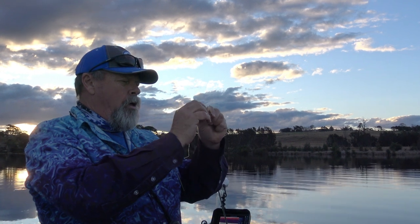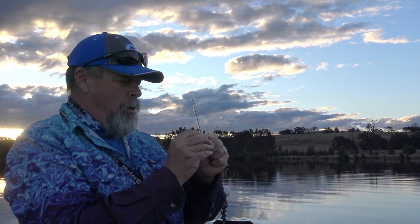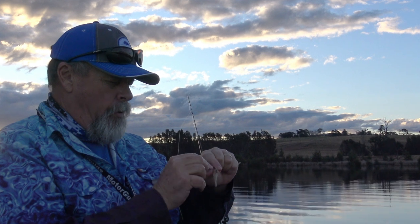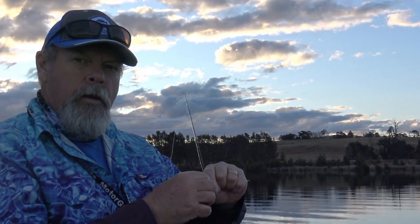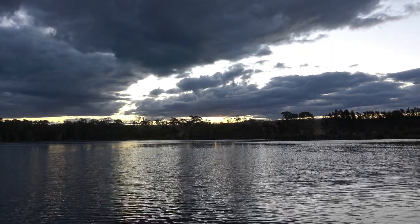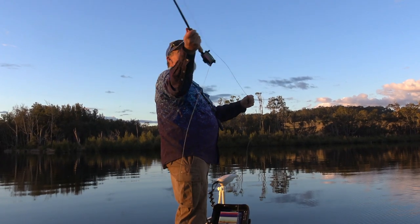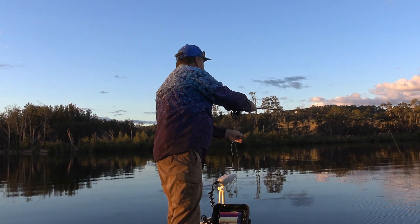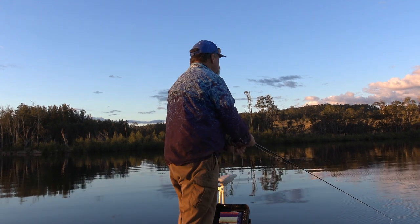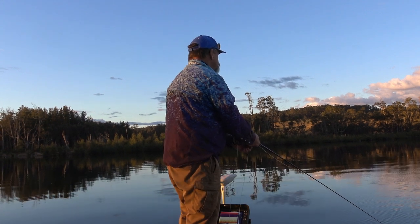Make sure everything's okay — no nicks in the line. Straighten out the fly; it's really important that the legs and everything are straight. See if we can get another one — just about got enough light left. These change-of-light periods at dusk and dawn can be absolutely prime, especially in closed non-tidal waters like this. Tides can be more critical in open systems, but lower light levels are still almost always a bonus. Bream are usually pretty spooky critters, and they're extra cautious in bright, clear conditions.